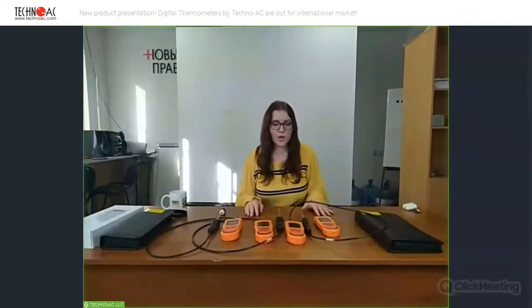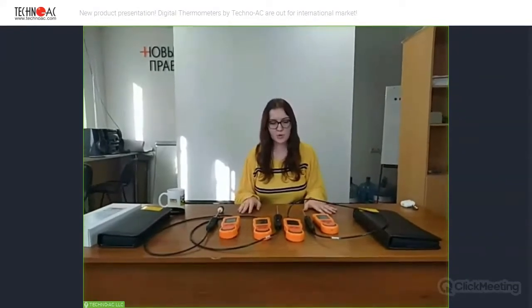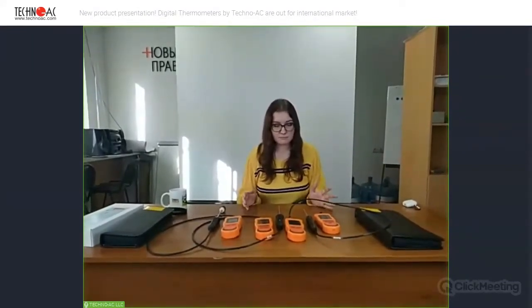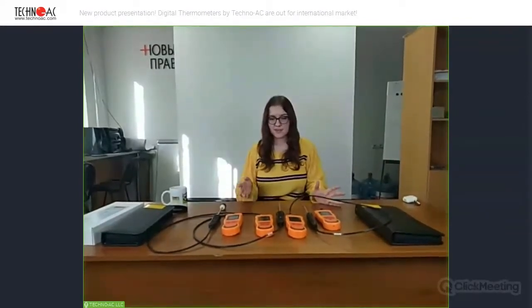To be honest, these devices are not new for us because we already are selling them in our country, in our local market. We sell them with certificates of calibration, so we can guarantee that these devices measure liquids or any surfaces correctly. Let's look at them.